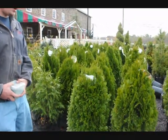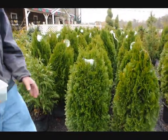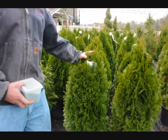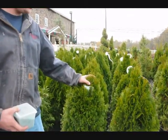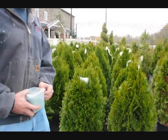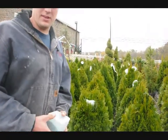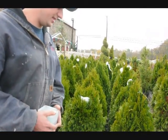First off, before we do any fertilizer, we have to identify what kind of plant this is. Just with about all arborvitaes, they are considered to be an indeterminate plant. An indeterminate plant means that it can grow any amount of growth it can sustain in this growing season based on the environmental conditions that it is in.